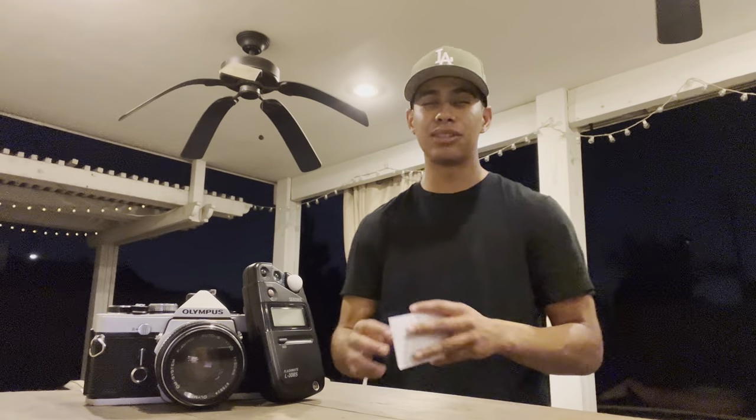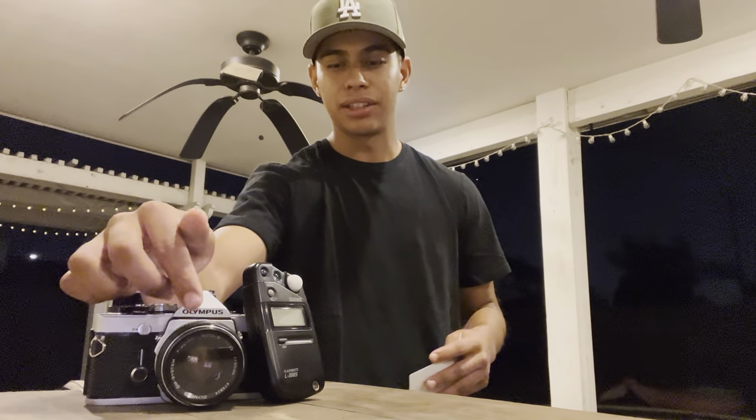After that, you're going to do the final step of editing the photo and making it look how you want. Typically I don't do too much editing, because I try to get the good quality out of the photo based on the settings and on the light outside.